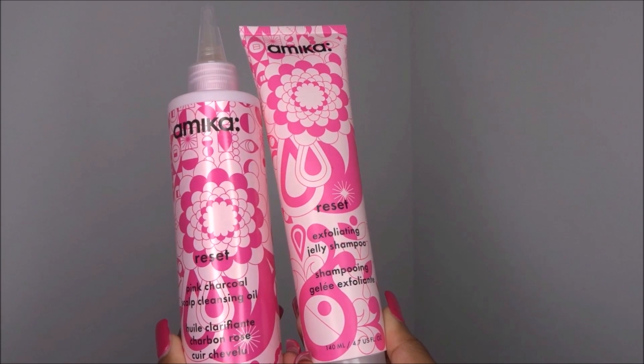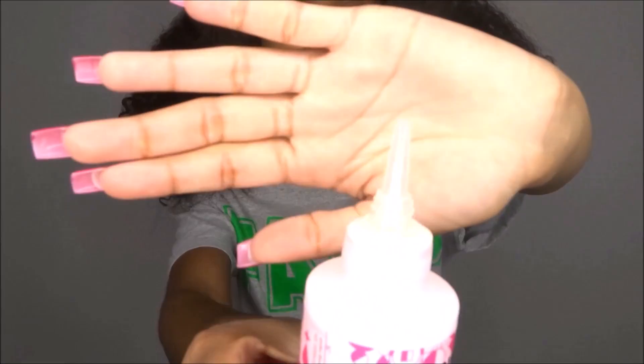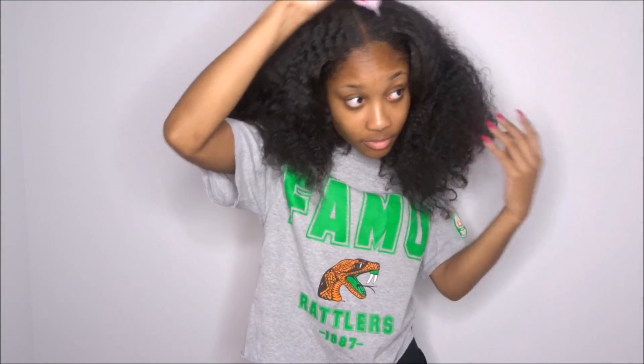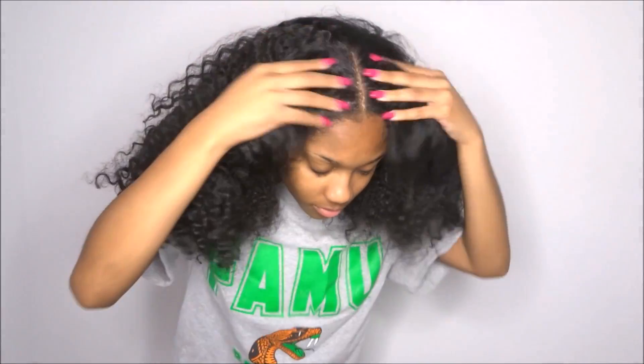The first one is the Reset Pink Charcoal Scalp Cleaning Oil. If you are on the market for a great pre-poo, this is for you. The great thing I love about this is the applicator tip on the bottle, which makes it so easy to put in your scalp. Once you apply that, you're going to massage it in for about 3-5 minutes until it gets into a little lather. Everything I'm doing to my hair, I am doing to my mom's hair.